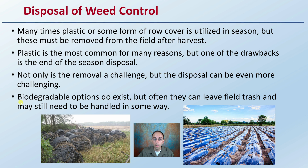Biodegradable options do exist, but often they can leave field trash and may still need to be handled in some way or tilled. So again, be considerate of what weed control options you are utilizing.